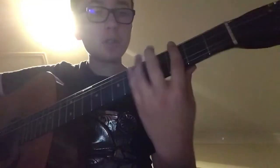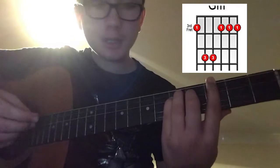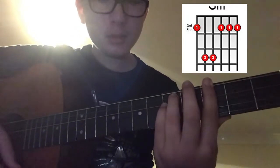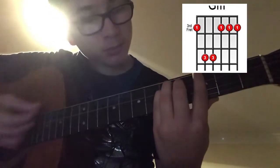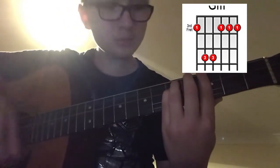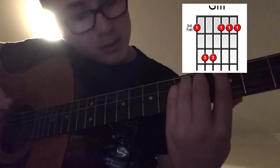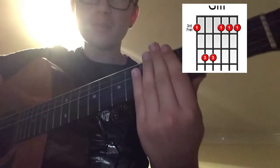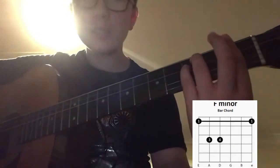Then you have your G minor. This is a G major bar chord here, but for G minor you just lift your ring finger. They sound sort of similar — just a little difference. And then there's your F minor, same as the G, just move down a whole step.